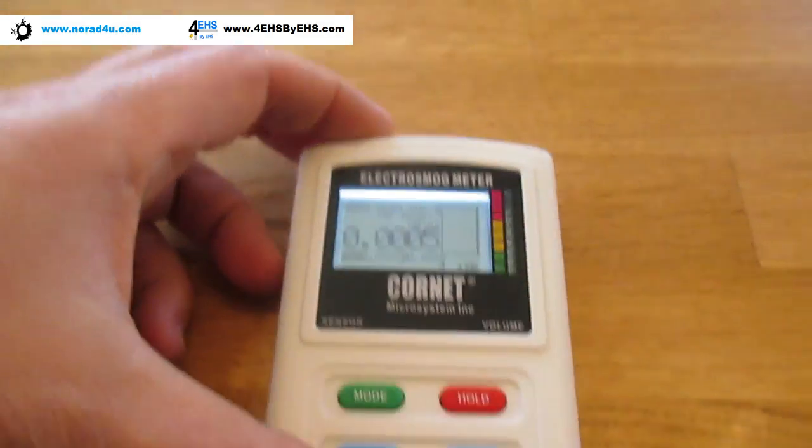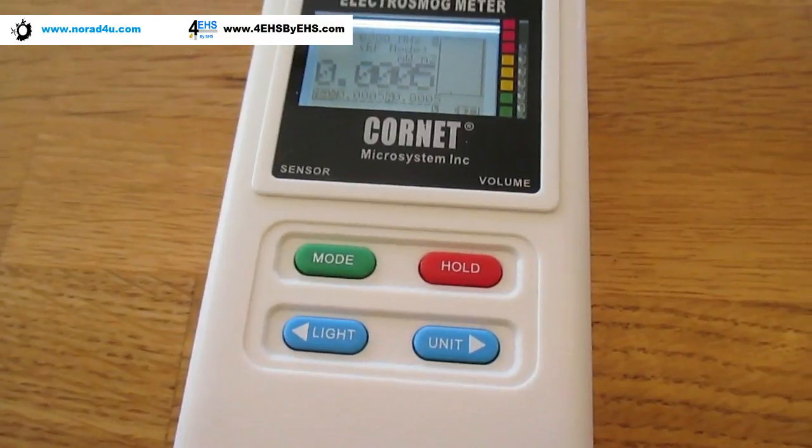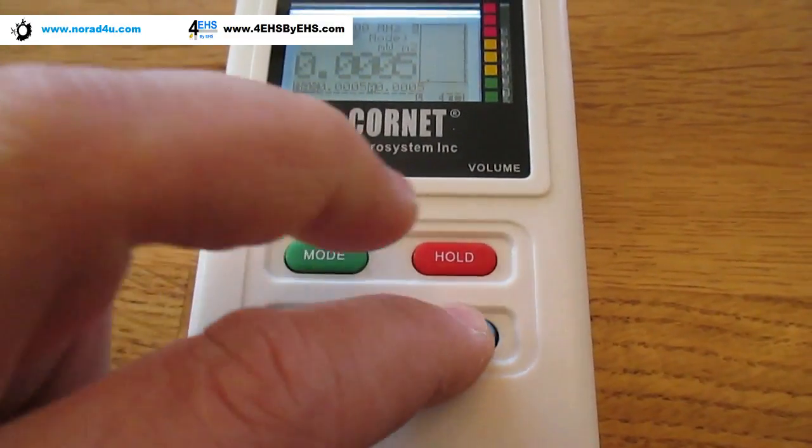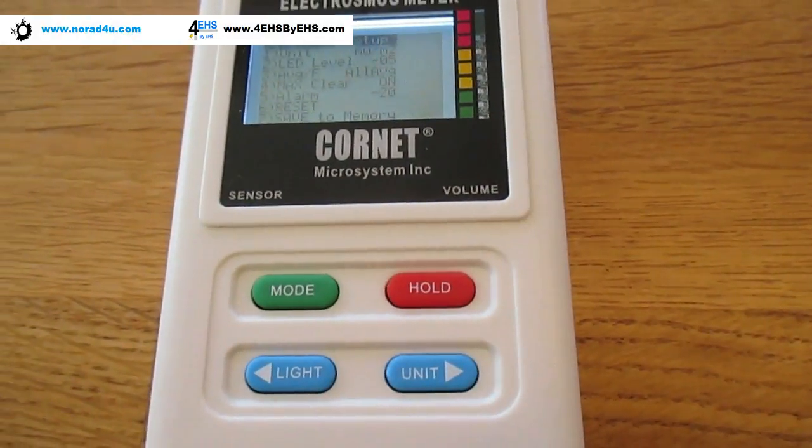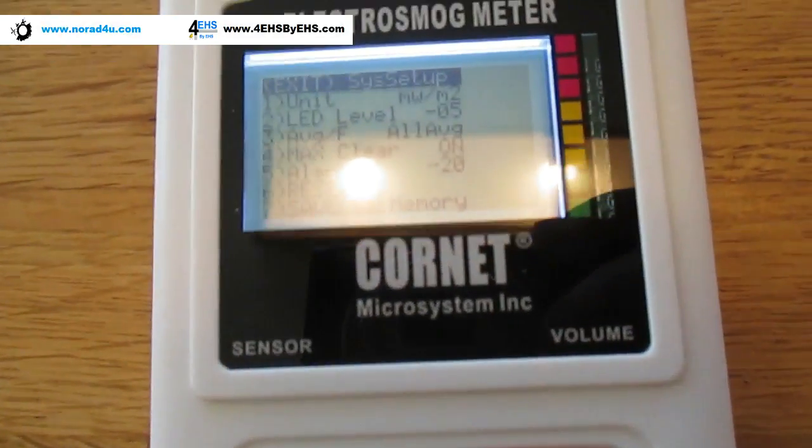There's also a setup menu. To enter setup, I need to push two buttons — I need to push the unit button and the hold button, then release the unit button. Now we are in the setup.